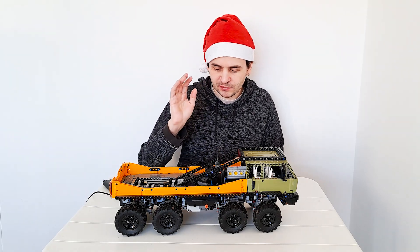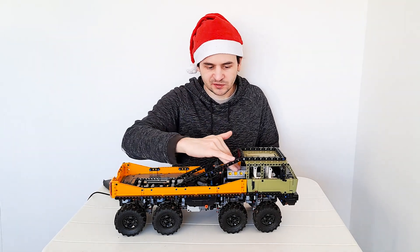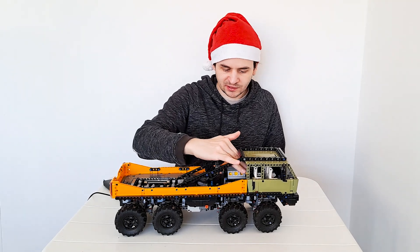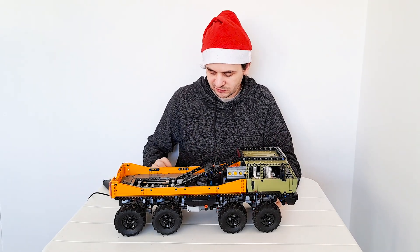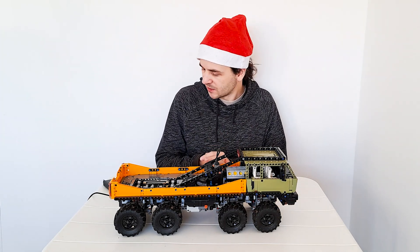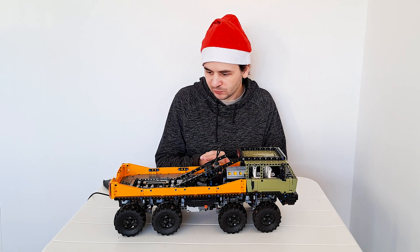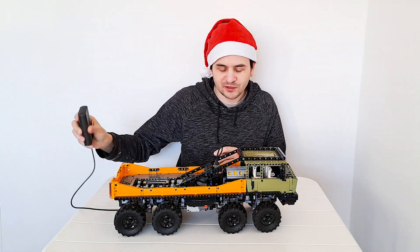I was also required by the rules to have a working V8 engine, which is here right behind the cabin, and there's also a working steering wheel that is connected to the steering system. I forgot to charge them all, so that's why there is a power bank — happens to everyone.